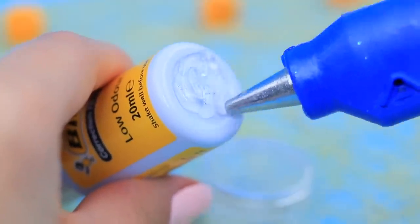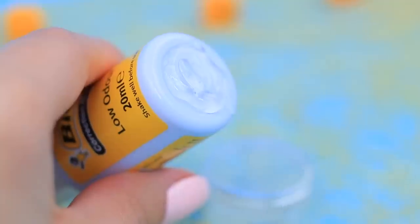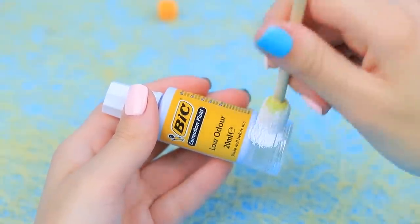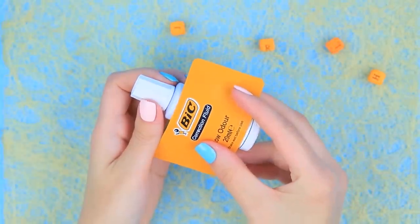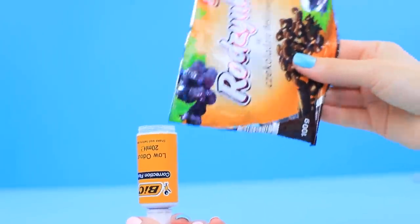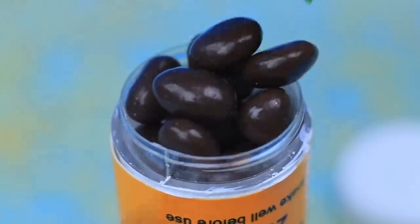Attach a round container from Glitter to a bottle of white out. Prime it with white acrylic paint. Glue a long label to the white out and container. Put chocolate covered raisins into the container. Close the lid.